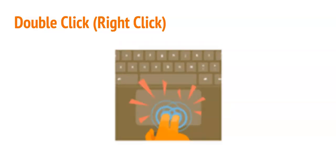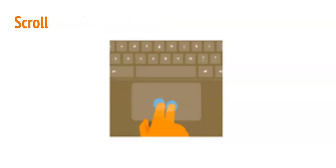Sometimes you will need to right-click, but there is no mouse to do this. Right-click by tapping with two fingers on the touchpad. Now you try. Scrolling through a page on your computer means you are moving the page up and down or side to side. Scroll vertically up and down by placing two fingers on the touchpad and moving them up and down. Scroll horizontally left and right by placing two fingers on the touchpad and moving them left and right. Now you try.